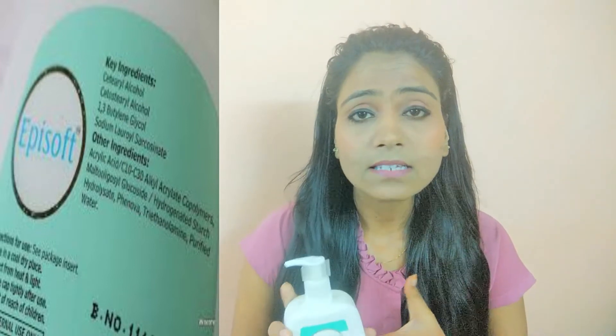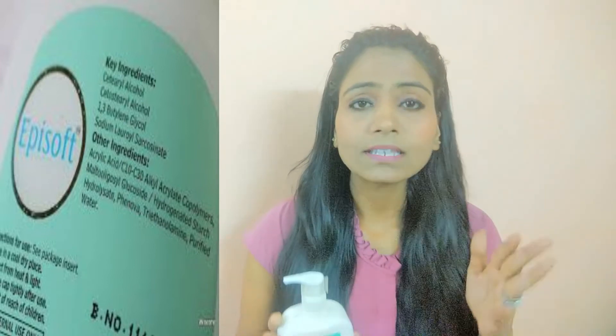If you have skin damage, pigmentation, sunburn, or dryness, use this cleanser. There will be a lot of difference in your skin.